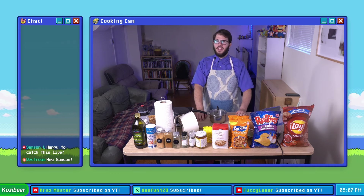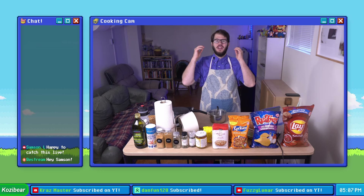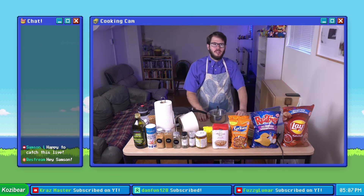Hello everybody, my name is Alexander Kazina aka Cozy Bear and I'd like to thank you for joining me this evening for another installment of season five of Cozy Bear's Cooking.